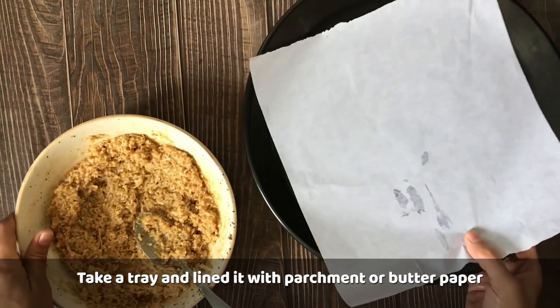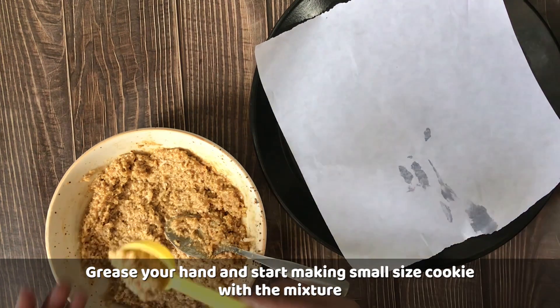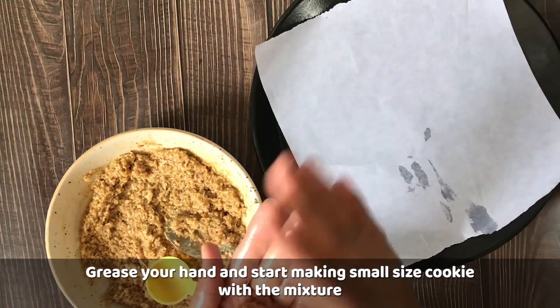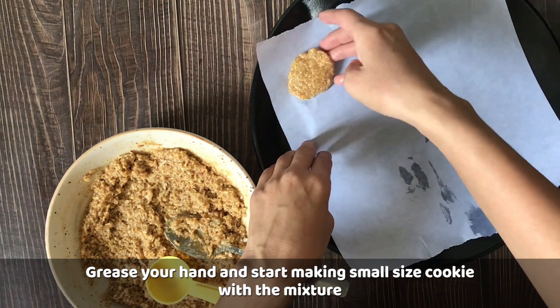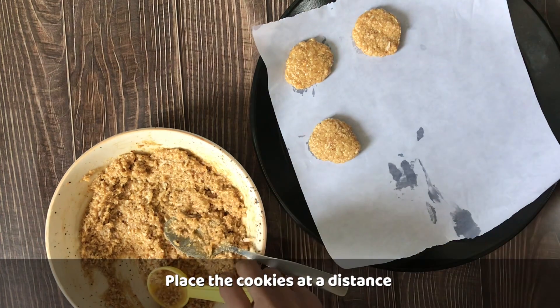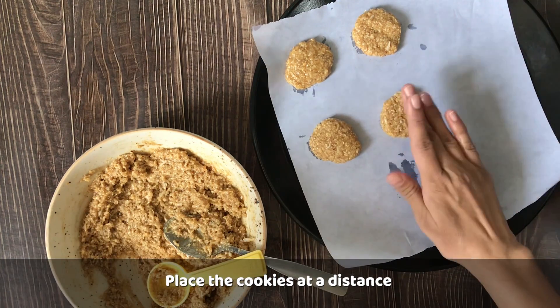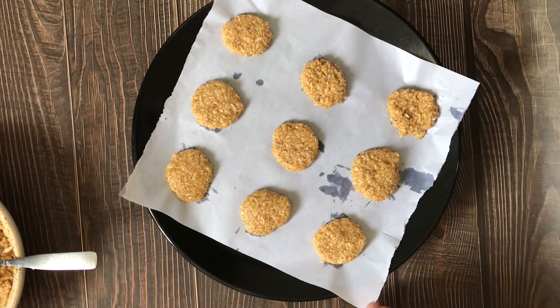I have prepared a tray — this is a microwave tray. If you are baking in the oven, use an oven tray. I will add parchment paper, which is also called butter paper. If you don't have it, you can grease it with oil or ghee. Now we will shape the mixture into small, equal-size cookies. Place the cookies at a distance from each other so they don't stick. They will not spread much since we have not used baking powder or soda — we will keep it healthy.